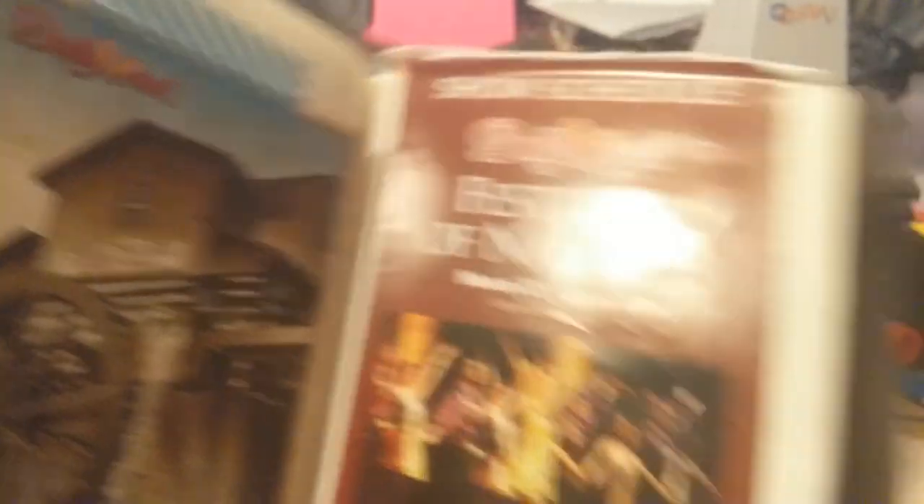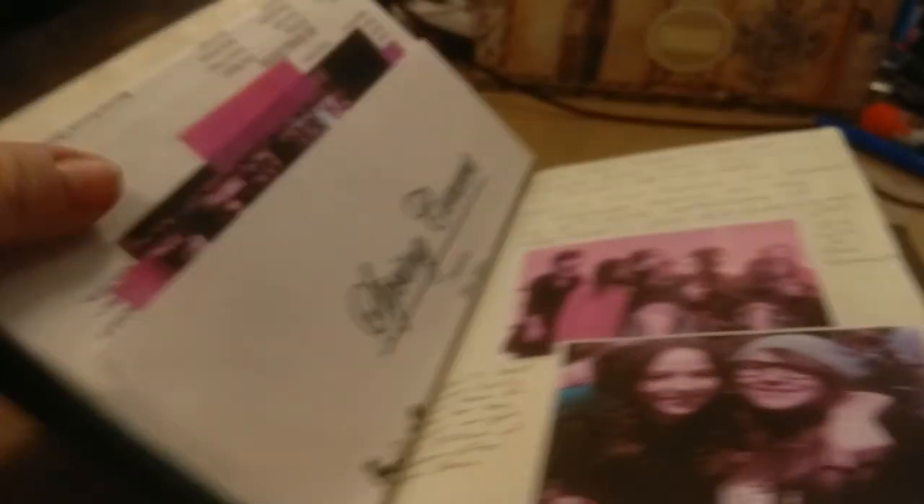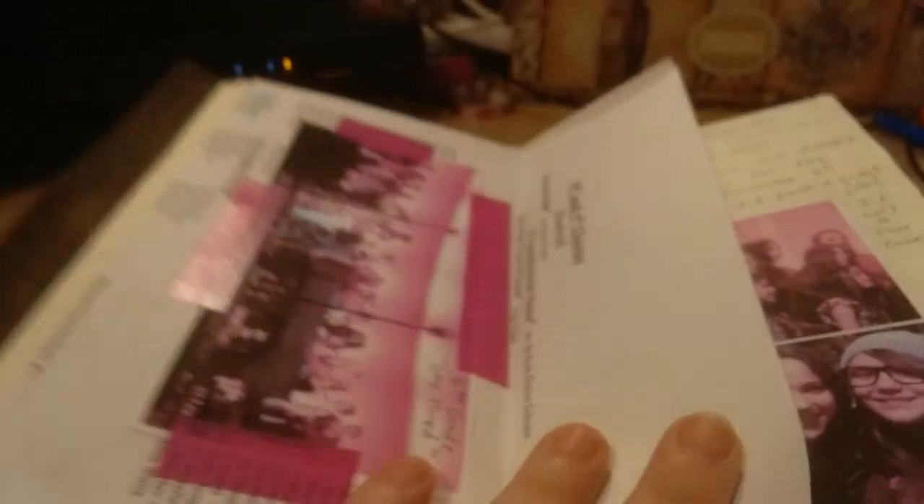My kids like the sugar glaze you can put over it, but I like the apple butter. There's a show schedule for the Festival of Nations that was going on at the time. I don't think we actually watched a show that time though, but I just stuck that in there anyway. Then there's my daughter's spring chorus concert — some of this stuff is duplicates of what's in the other book, but I don't mind having it in both places.